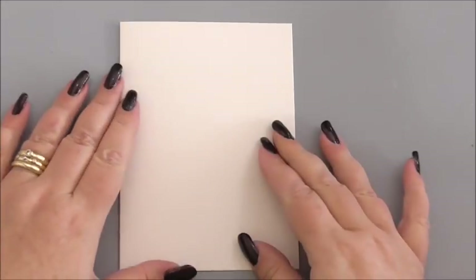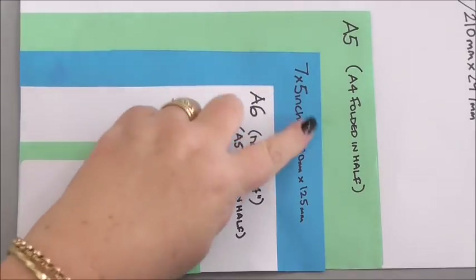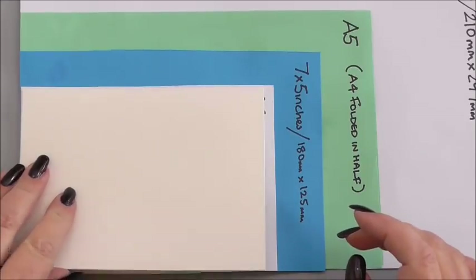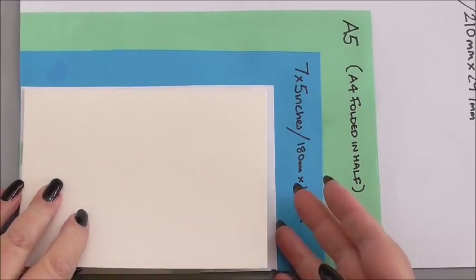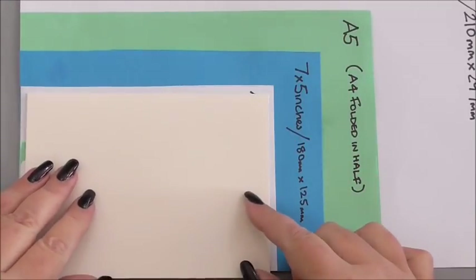The card base we're going to be using is slightly smaller than I normally use, and I shall show you this on our cardometer. We normally look at the 7 by 5 inch card, but this is very nearly an A6. I've just trimmed the top off it because I wanted the card front — the die that we're using — I wanted it to fit my card.